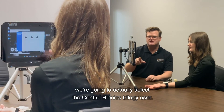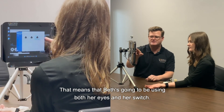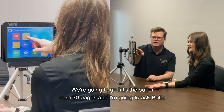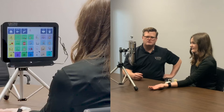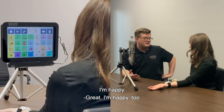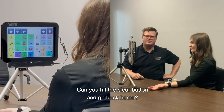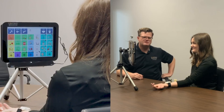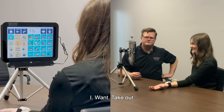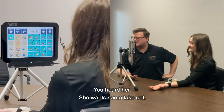So now we're actually ready to go into the speech software. Let's go into Grid 3. Once we're in Grid 3, we're going to select the Control Bionics Trilogy user, meaning that Beth is going to be using both her eyes and her switch. We're going to go into the Super Core 30 pages. Hey Beth, how are you feeling today? Great. I'm happy too. Can you hit the clear button and go back home? What do you want for lunch? I want takeout. You heard her — she wants some takeout.